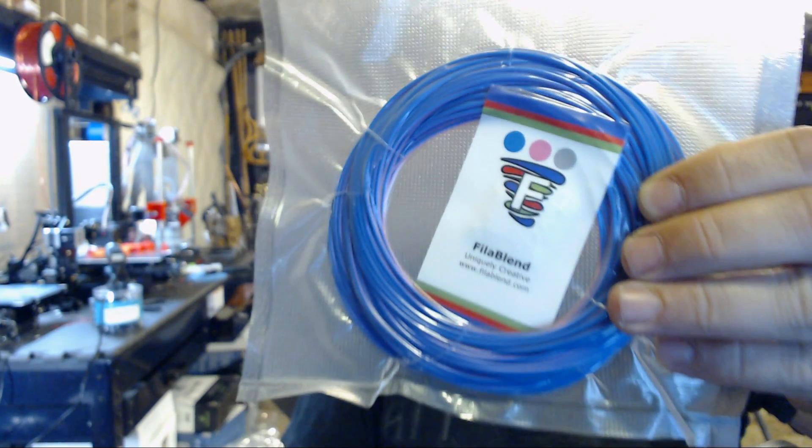Currently they are selling this for about $35 for half a kilo. It's a little bit on the pricey side, but you've got to remember what you're getting — something completely unique as far as a PLA filament is concerned.